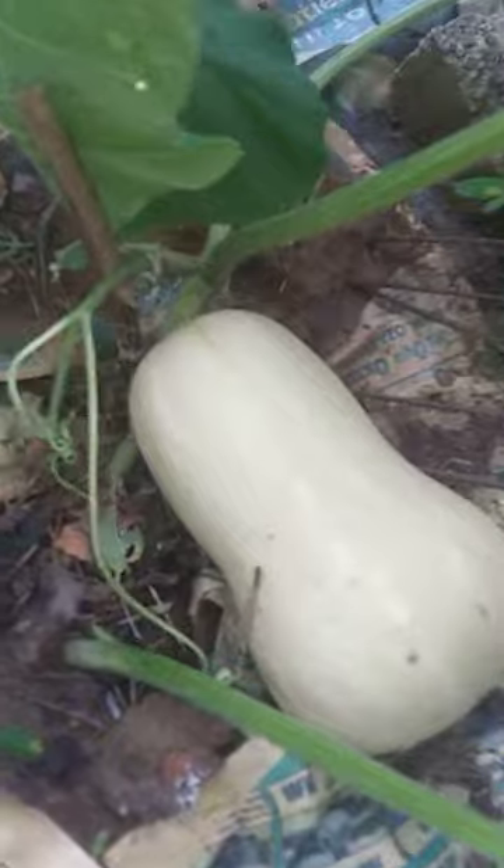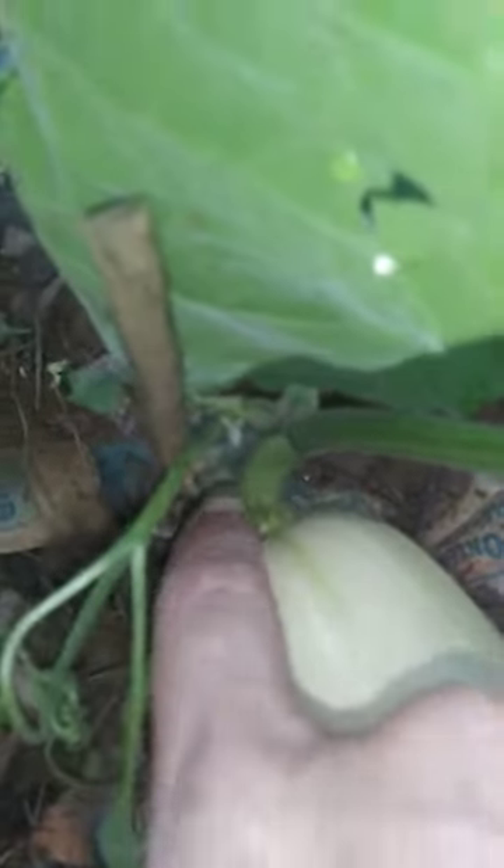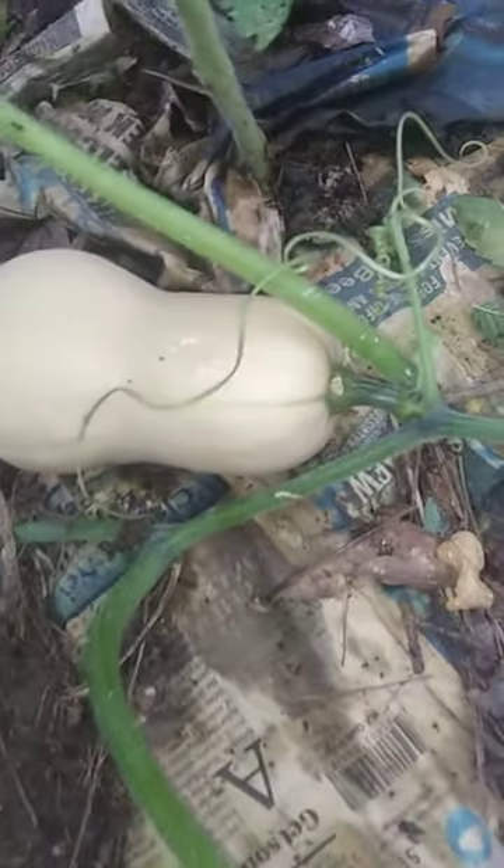Hello everyone. I think I have a couple of butternuts that are ready. I don't think it's this one yet — it still looks a lot green right here. I don't think this one is quite ready just yet either, but this one right here I believe is ready.